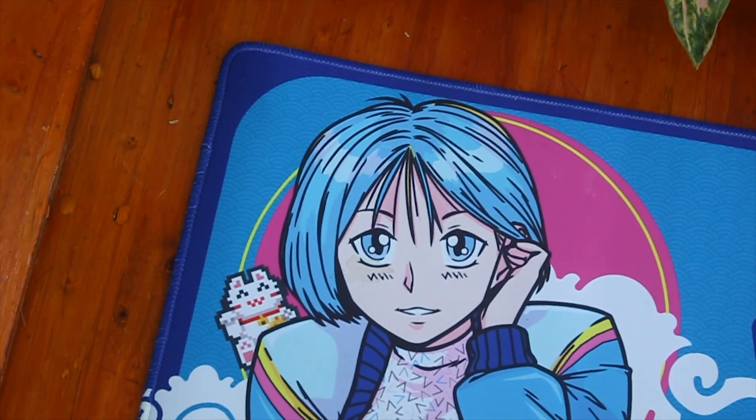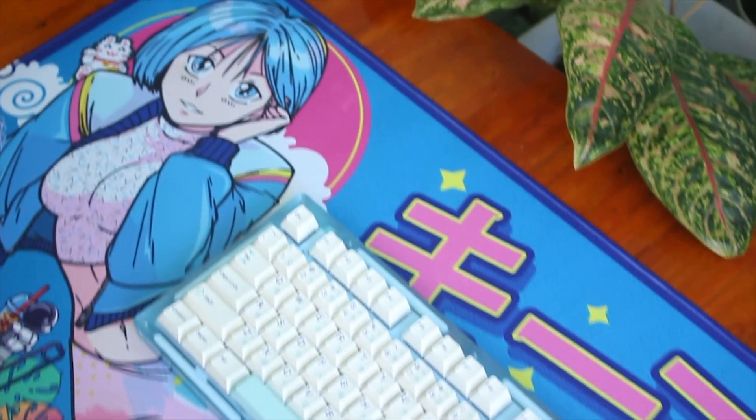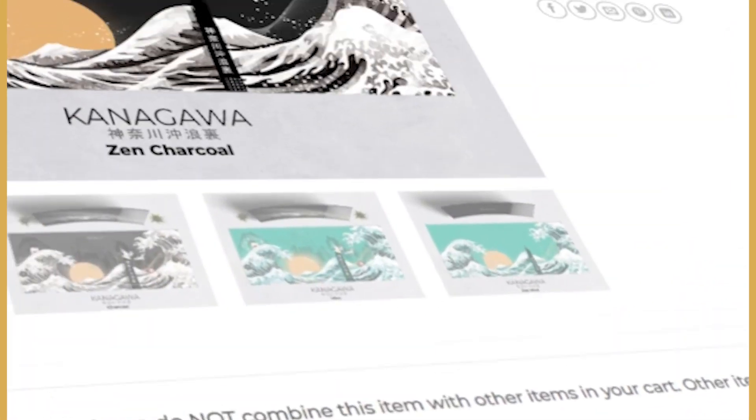Hey guys, welcome back to our Keeb related video. Mr. Moy, a well-known designer in the keyboard industry, from the likes of the Kanagawa and Delicioso Desmat, has given me an early look of his Keebo Otaku Desmat.